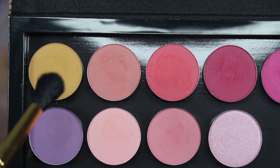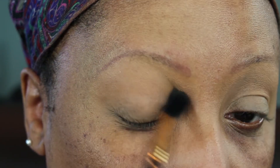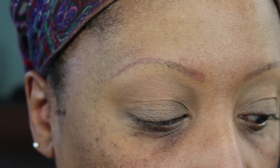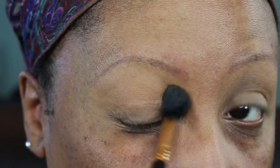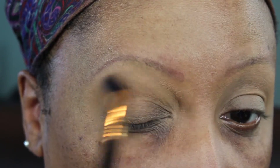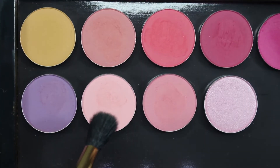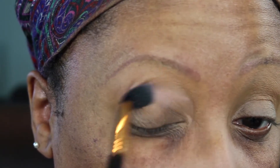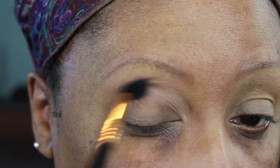The first color I'm going in with is Paper Tiger. I was a little surprised that this shadow didn't really show up at all on my lid — it's like the same color as my skin tone, so I could have skipped this step. Now I'm going in with Secrets, which is a really pigmented, nice, light pinky peach color.